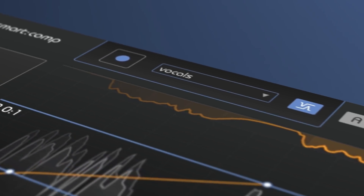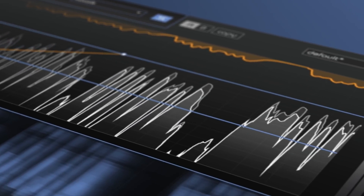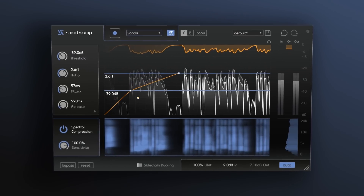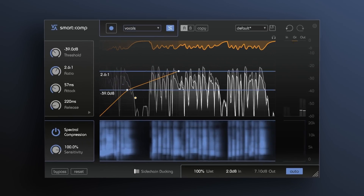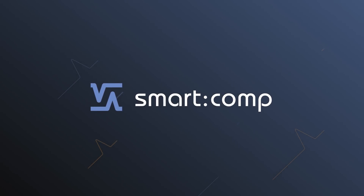SmartComp comes with a lean and intuitive user interface that is a blast to use. Master compression like never before with SmartComp.